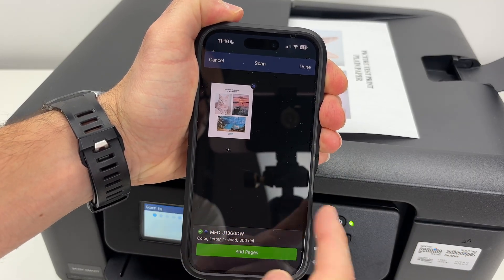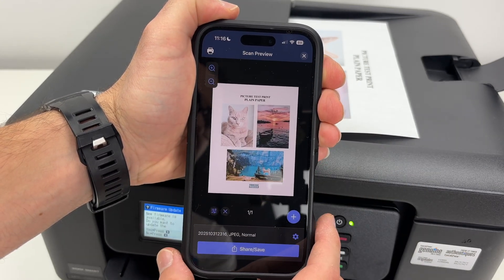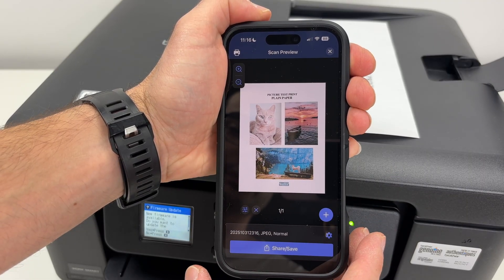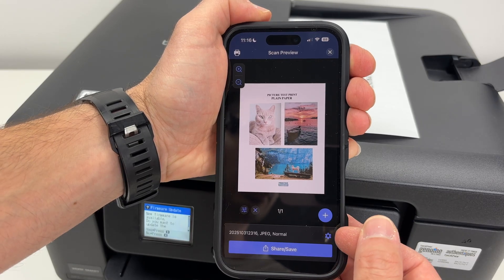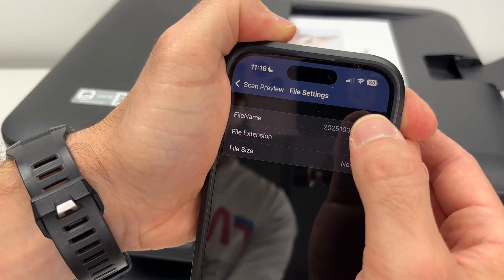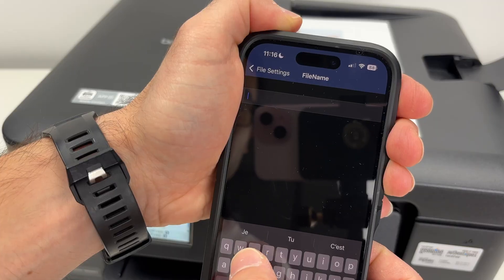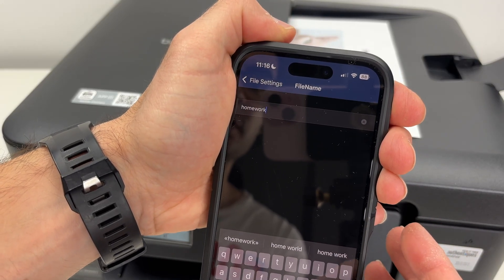If I had multiple pages, they will all be over here. Press Done. The document is not saved on your iPhone yet. To save it, you absolutely need to press Share then Save down below. But before doing this, you can click the very small cogwheel over here, click on it and you'll be able to edit the name. This is the default name of this document, but you can give it a custom title like Homework.